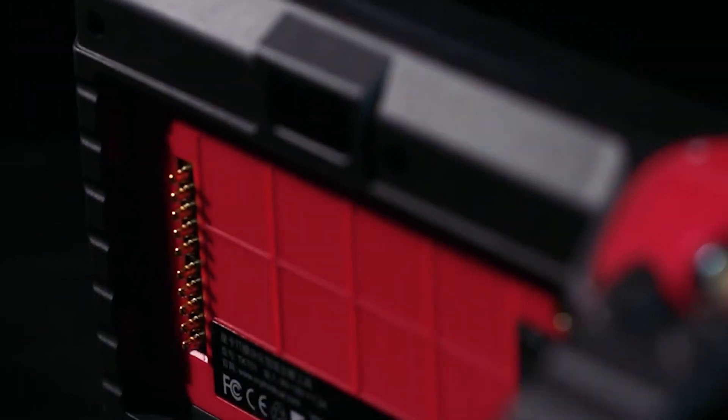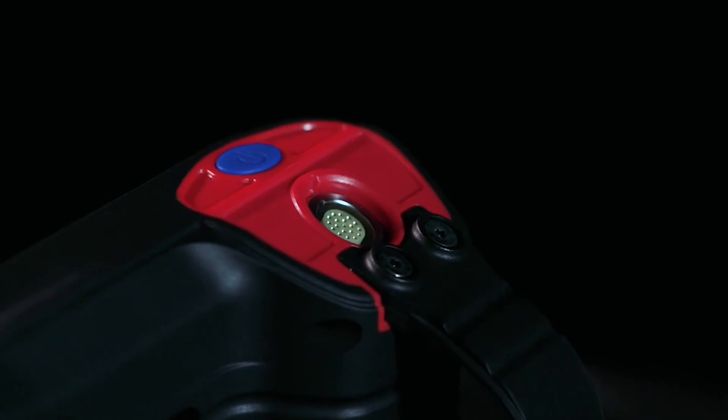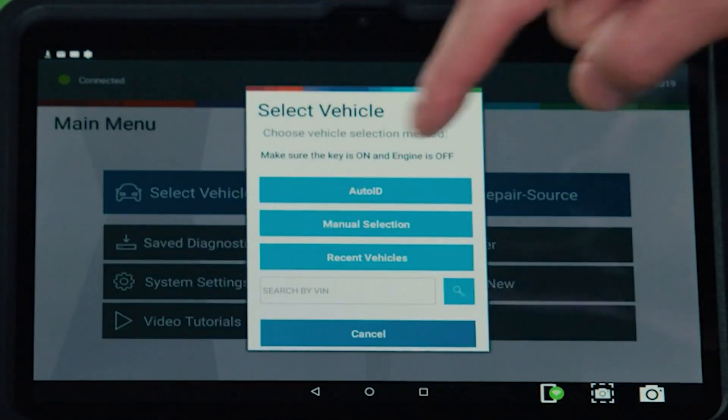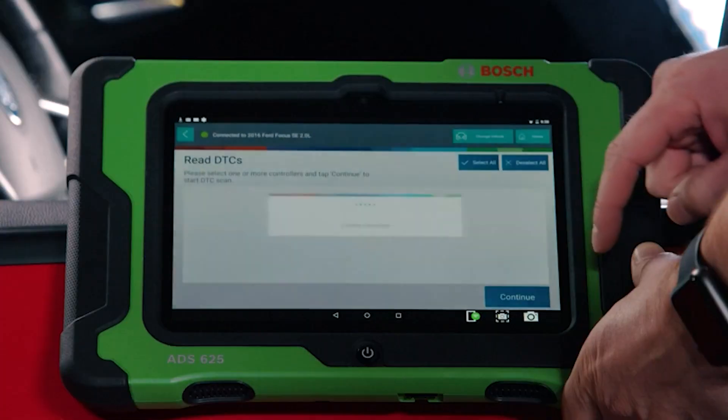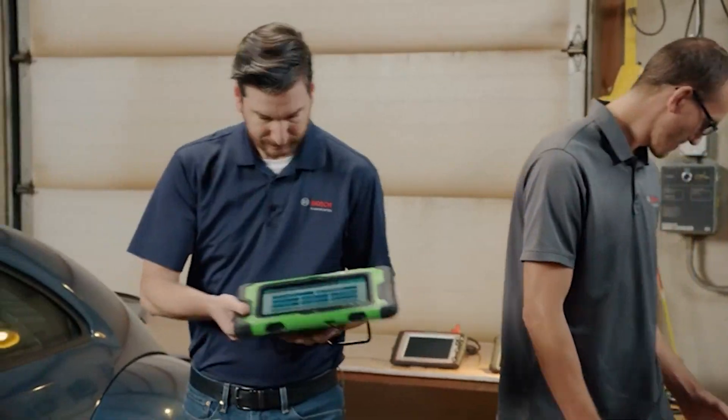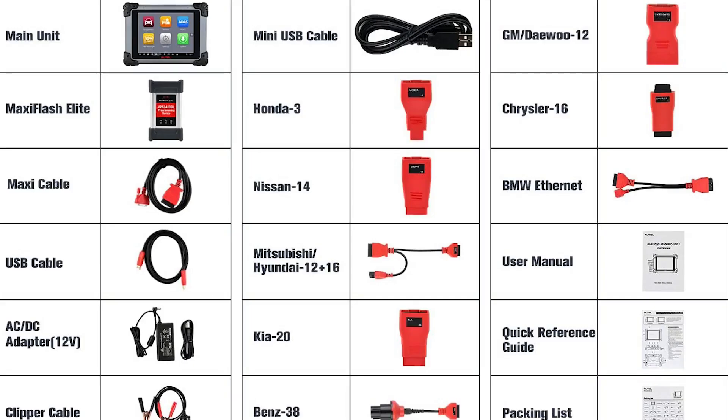Using a car code reader will ultimately let you know if the vehicle is safe to drive or not. With the best car diagnostic tool, not only will you be able to quickly find out what is wrong, but you'll also be able to determine if it's a severe problem that needs mechanic intervention or a little fix you can handle yourself. In this video, I will be showing you the best professional OBD2 scanners on the market — some of the perfect scan tools for your vehicle.